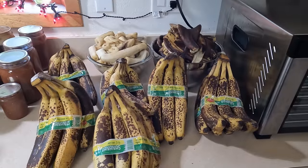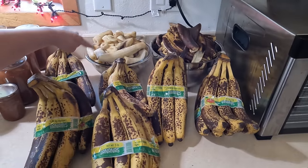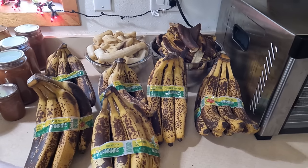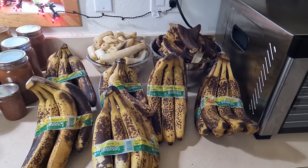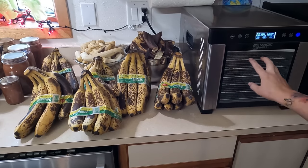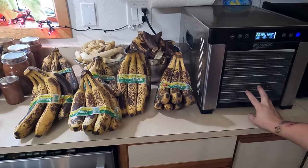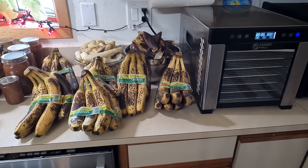With the Excalibur full, this is all that I got left just for mashing to put in the freezer. Here's all my skins. And then I still have six bunches of bananas left. I don't have anything in my Magic Mill yet, so I might put more banana chips in there just to see how it does them, or I might put the peels in there. I don't know yet - let's see what I'm going to do.